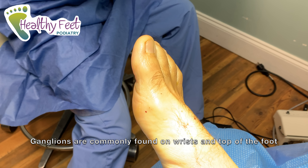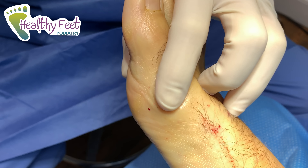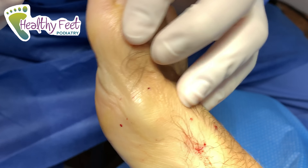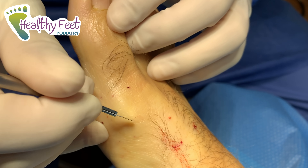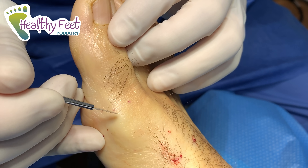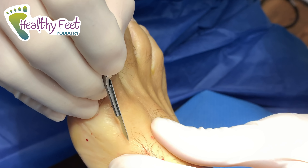We got our patient all numbed up and we are ready to go. You let me know if you have any pain, okay? How does this feel right here? Anything? That's a good thing. I'm getting started — you let me know, okay?